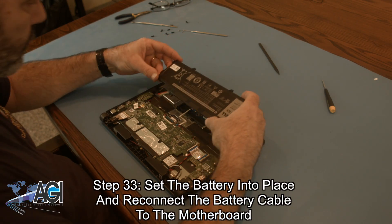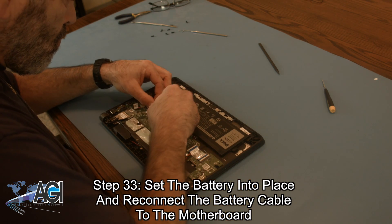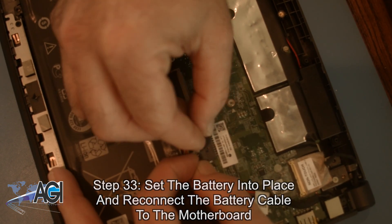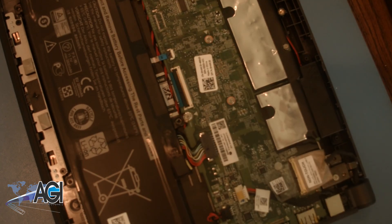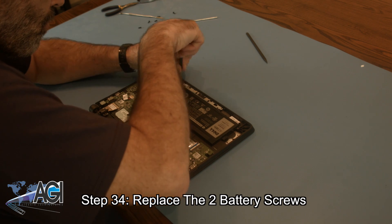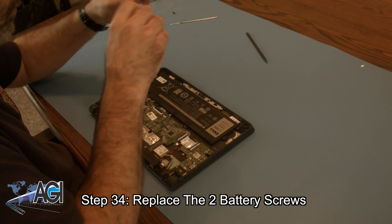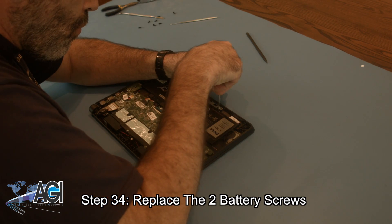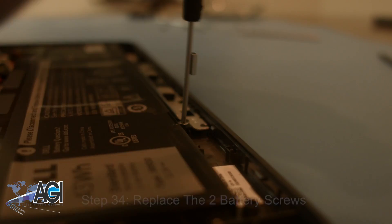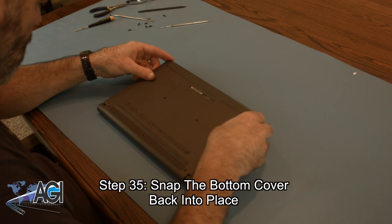Next, you will set the battery into place and reconnect the battery cable to the motherboard. Now, you will replace the two battery screws. Next, you will snap the bottom cover into place.